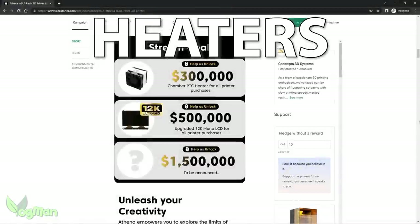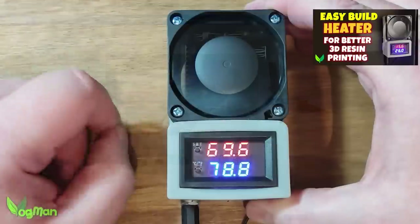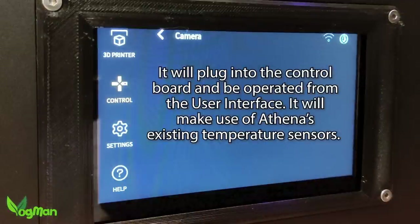Athena is promised to arrive with enclosure heaters if the funding hits $300,000. And along with Photonster X3M Snake, they're already developing a heater that will plug into the existing printer board and operate through the user interface. What this will mean is that you'll be able to set a temperature and walk away — the print won't begin until the ideal temperature is reached. And don't forget, there's already a flip-down VAT temperature probe, so you can expect very accurate measurements and temperature adjustments.